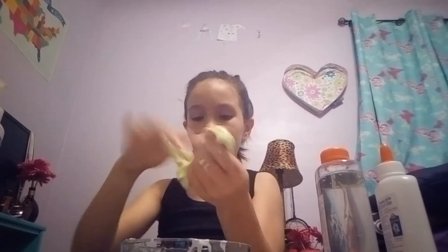Oh my god, this is sticky too. I think that's how clear slime normally is. This is like boogers. Okay, this is starting to come together good.